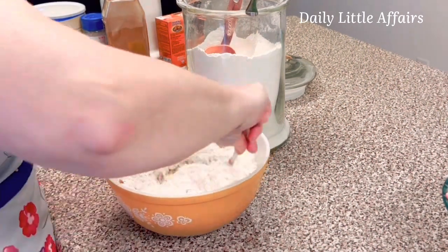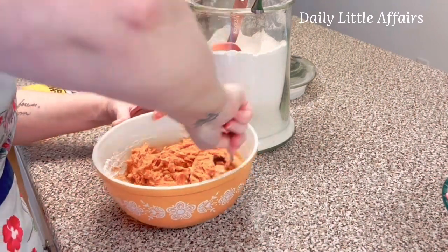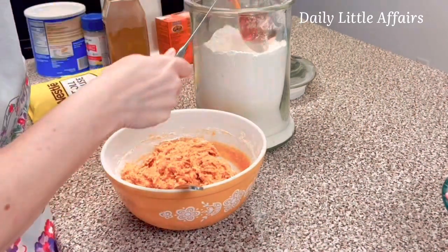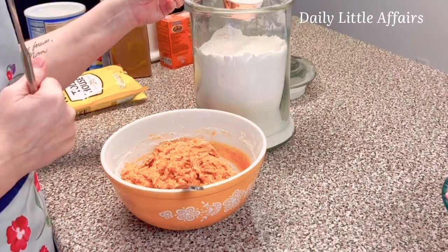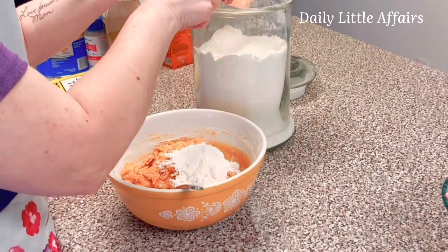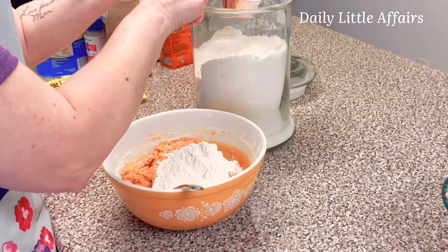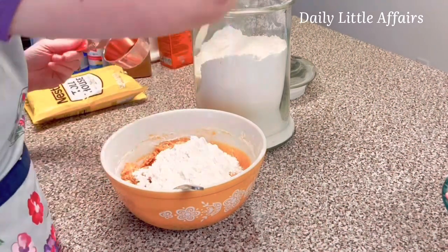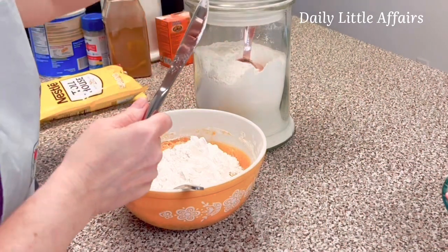I'll give this a mix. Now, if you are a cookie dough person and you like to eat cookie dough, but sometimes you get concerned because of the raw egg — this has no egg in it, so enjoy your cookie dough. You can leave it in the fridge and not even bake it, just eat it. I have nibbled on it because I love cookie dough.